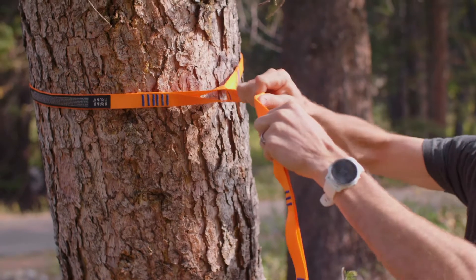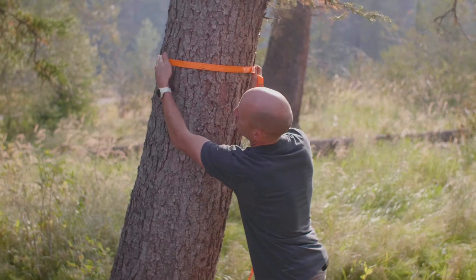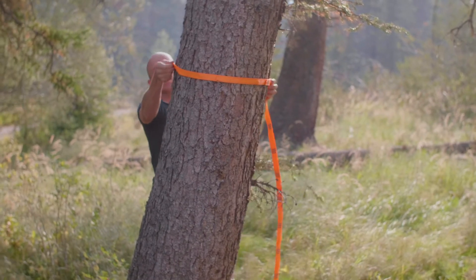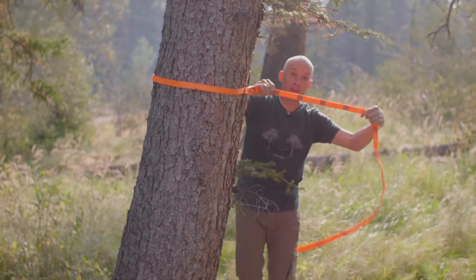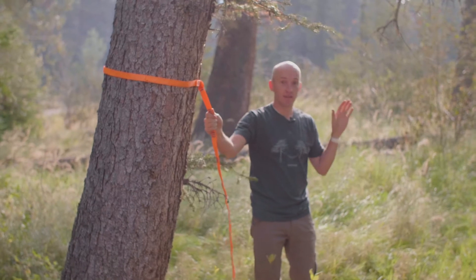Set it tight — we want to make sure that we don't have any bends in the line. We actually had one back here, so we're going to even it out. There you go, then you pull it tight. Now we're going to go to the other side and set up the other strap.